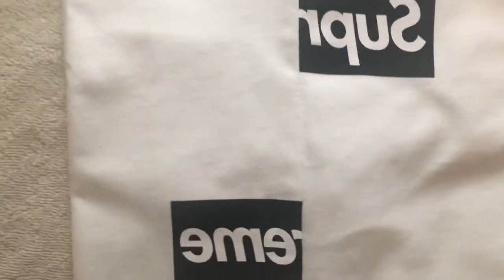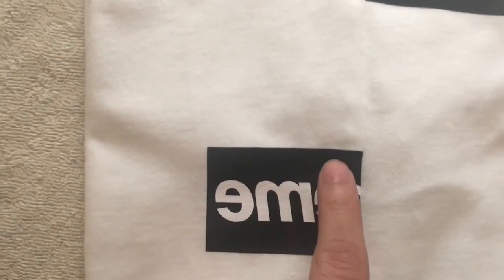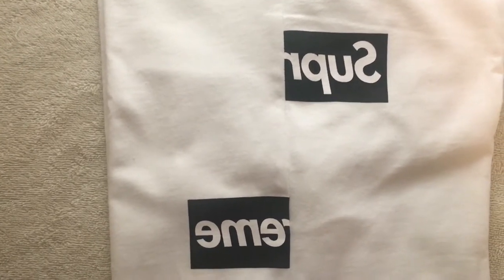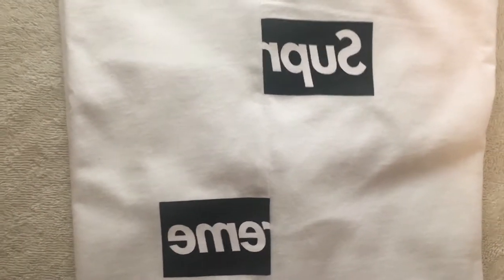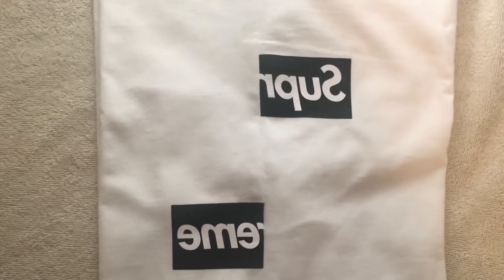Here is the print — there's a top half and bottom half. The quality feels pretty good; I don't think it'll crack as easily as the 20th anniversary shirt or the Yankees box logo shirt. One thing I've been noticing is that the distance between the top half and bottom box logo varies. It's usually around six centimeters — this one is around 6.2. I have a sweater that's around 6.4 and I picked them both up in store, so I think you should find something else for legit checking since that isn't the best method.